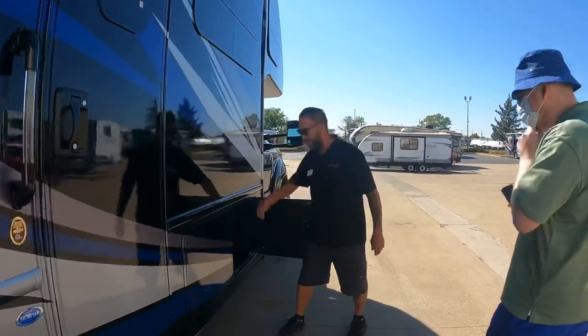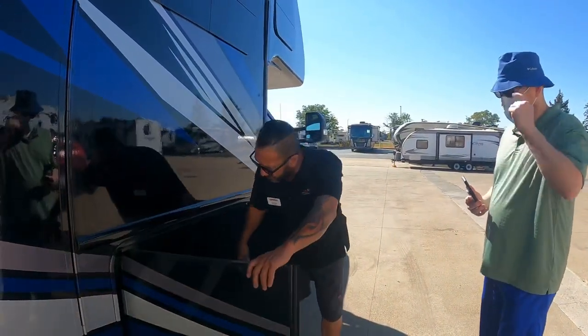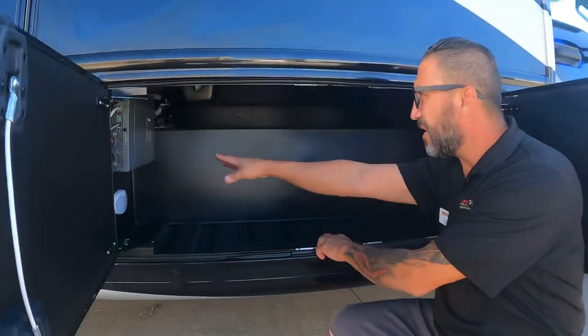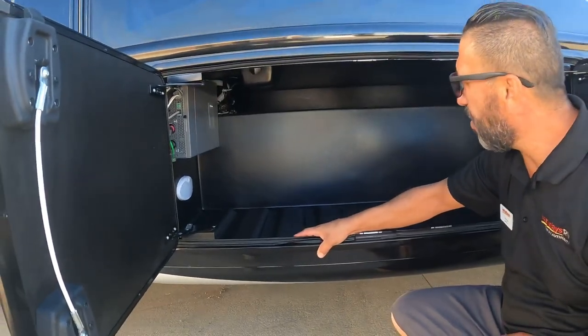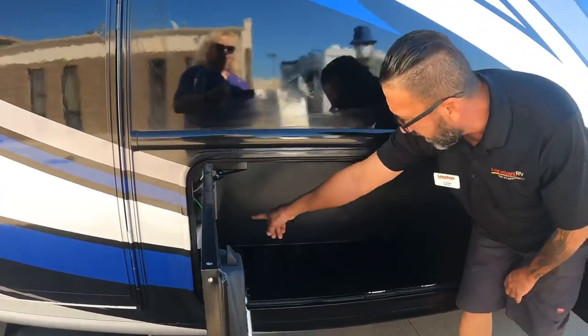Starting with the easy-access storage — there's a handle back here to open up the compartments. Inside is your inverter, a 2000-watt unit. Everything is good to go. This can be controlled inside, but this panel is here in case you need to do anything from out here.